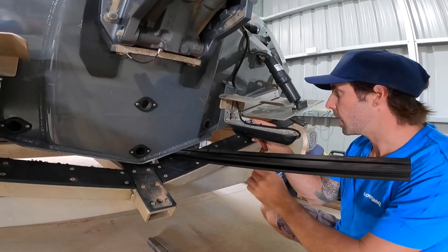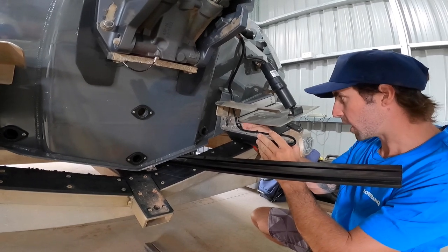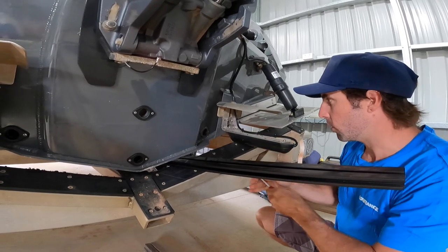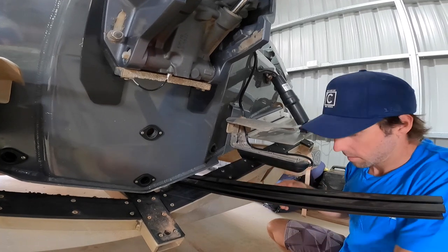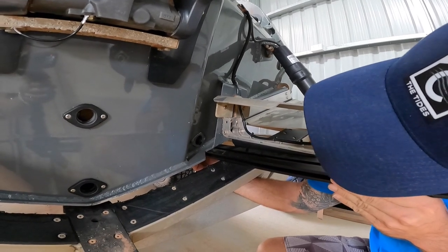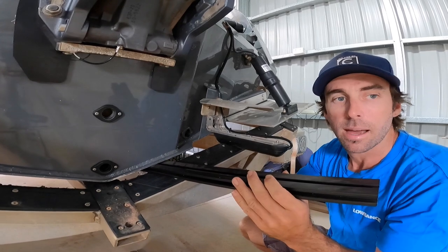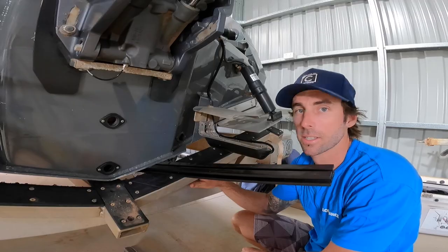We'll tighten these ones up here and then we'll check it again, because usually once you tighten it wants to move. We'll check that one — and that looks pretty good to me. Hope you got something out of that one. Tyson Palmer from Lowrance. I'll see you on the next one. Thank you very much.